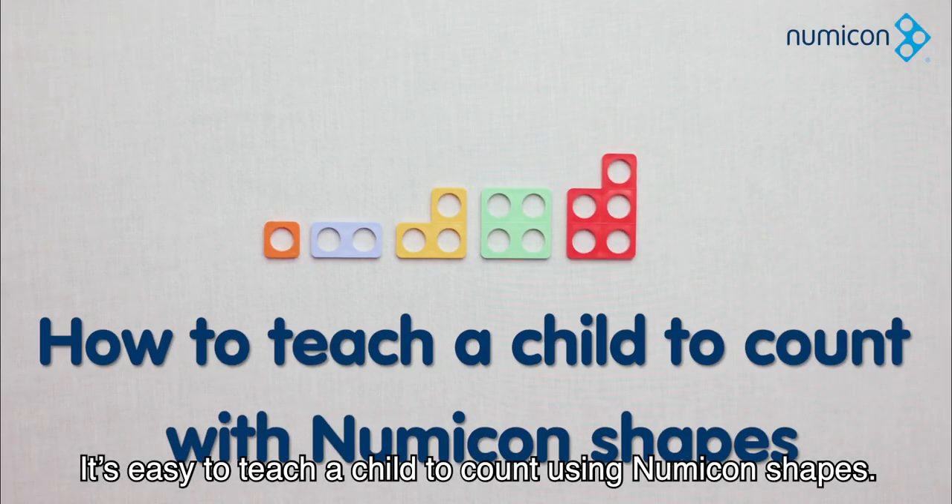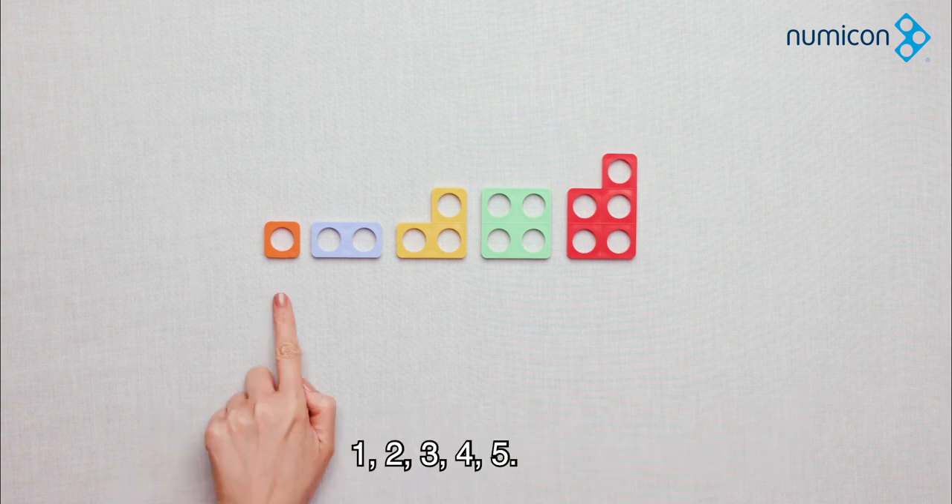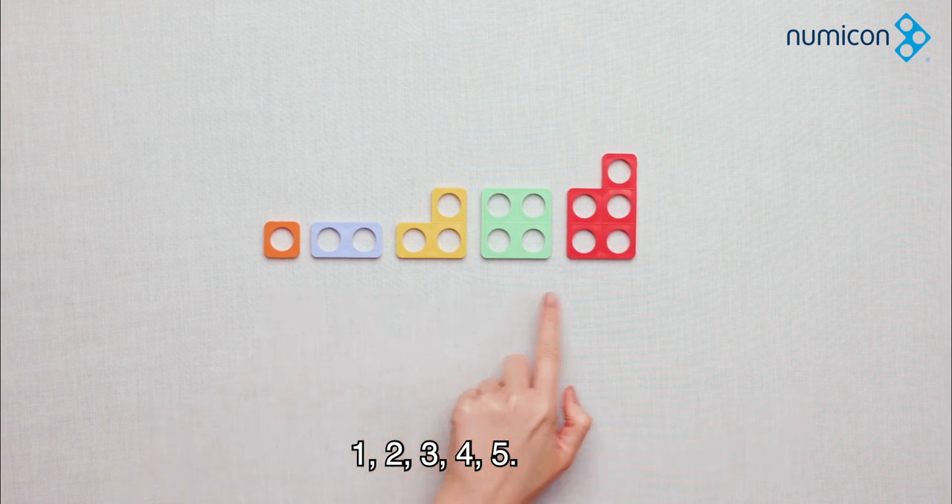It's easy to teach a child to count using Numicon shapes. Each shape represents a number: one, two, three, four, five.